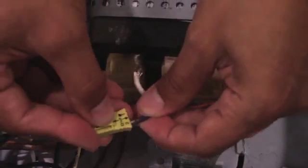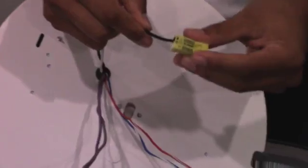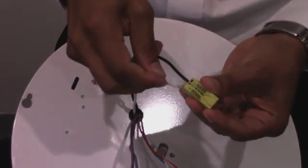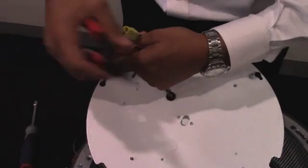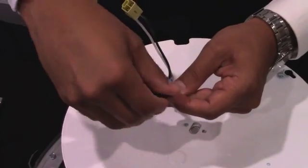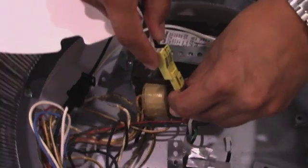Next step, I'm going to take the provided connector and connect this to power. We're going to take the other end and connect it to the LED engine. Now I'm just cutting off all the unused wires. I'm going to put a wire nut on them. I'm going to take the connector and plug it into power.